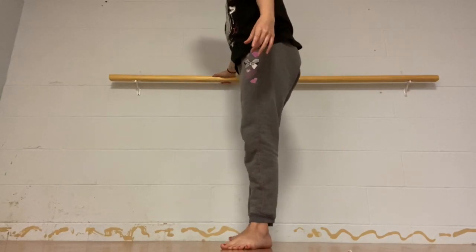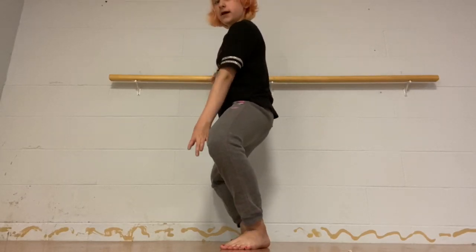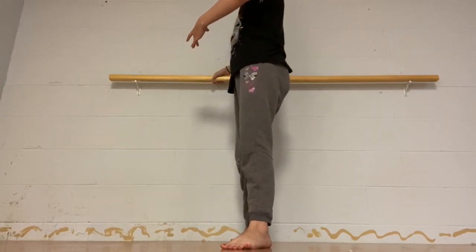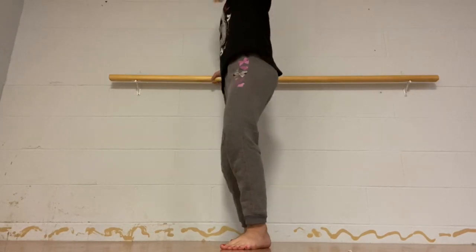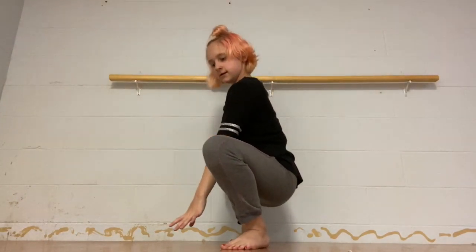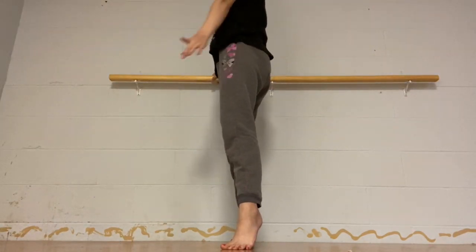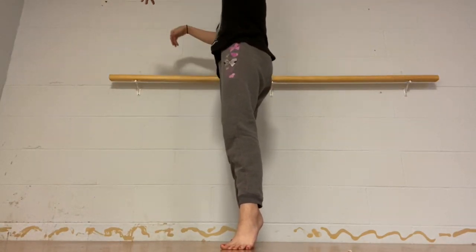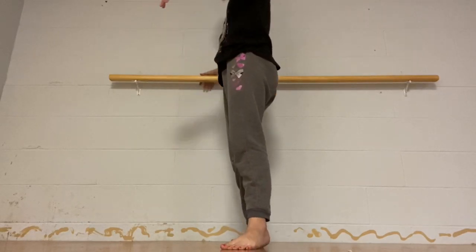Now we're going to go out to second position and repeat the same thing. Plié, and then another plié, then grand plié, and then up. Let go and balance. Okay, come down.